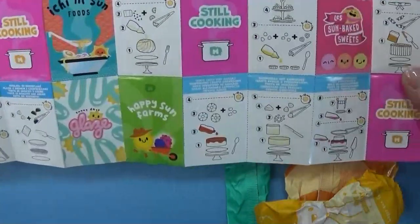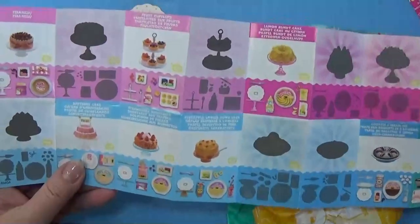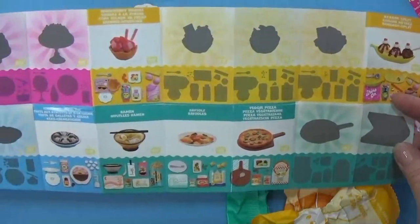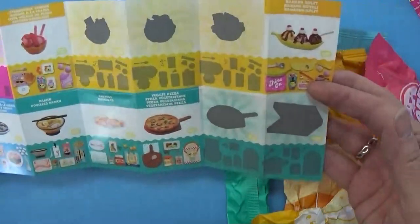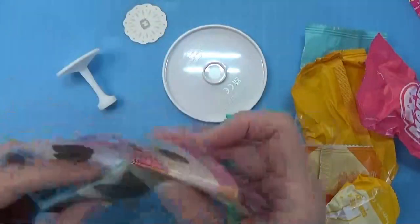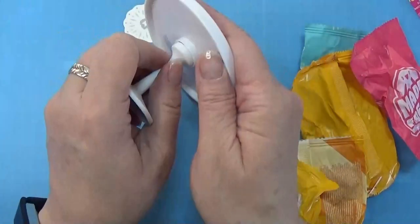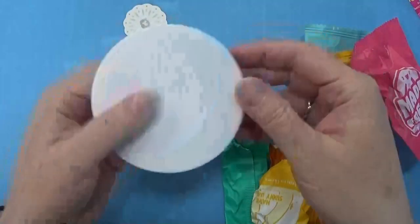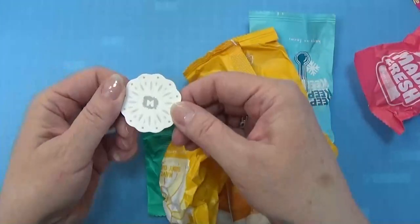Here we have the collector's guide. There are a lot of really cool things here — I would like some of the cakes. I don't have any of these because I didn't open any of these yet, so I think we won't get a double this time. Anyway, we got the little table here. Save these because I have some ideas for them in a later video.